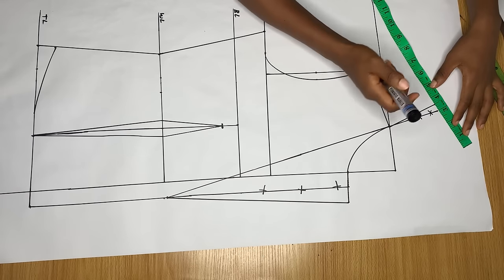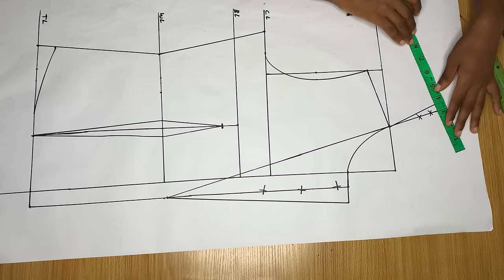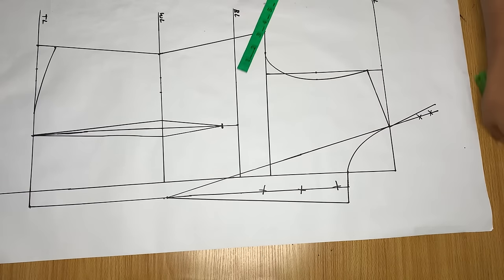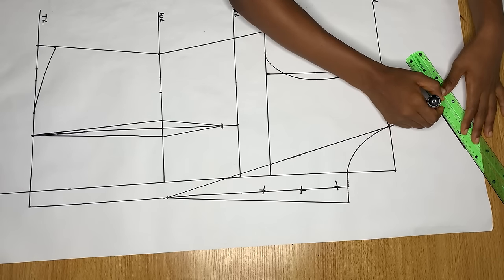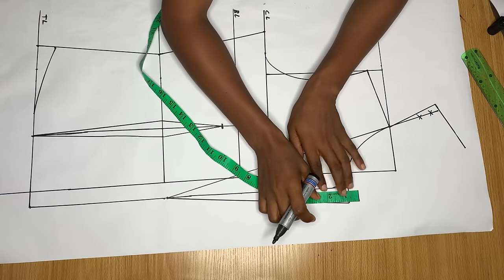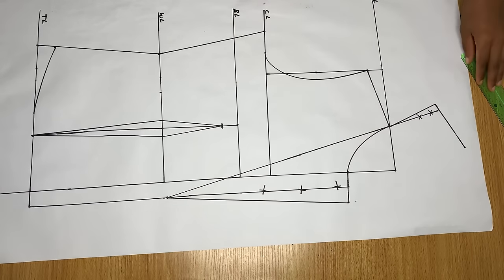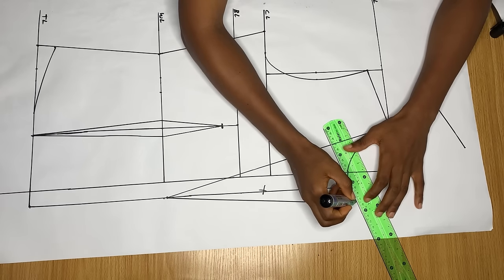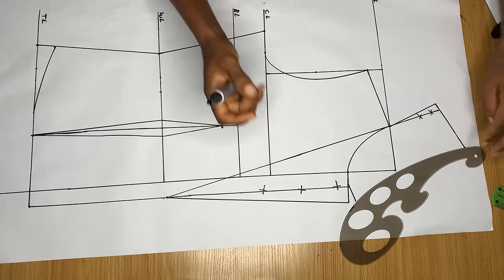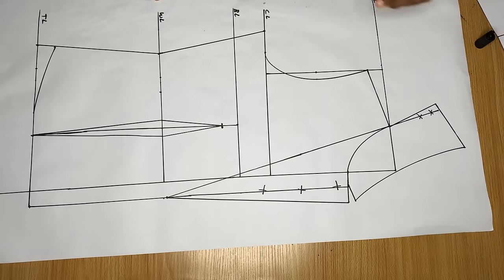From this new point, mark three and a half inches for the width of the collar — this depends on how wide you want it. Make sure your tape is arranged in a slant manner, not straight. Connect the line. Then from this lapel/neck area, come up by half an inch for the notch — you can go out by one inch depending on how wide you want it. Connect that point to the collar point, join the two points with a curved ruler, and the collar is ready.